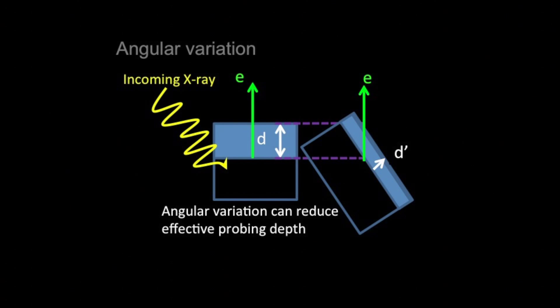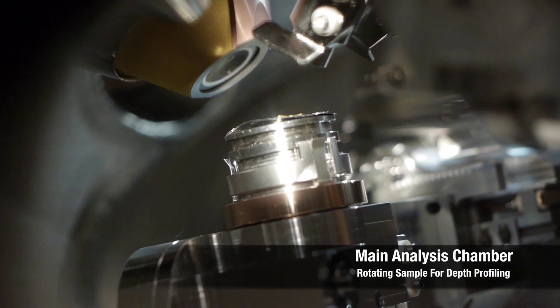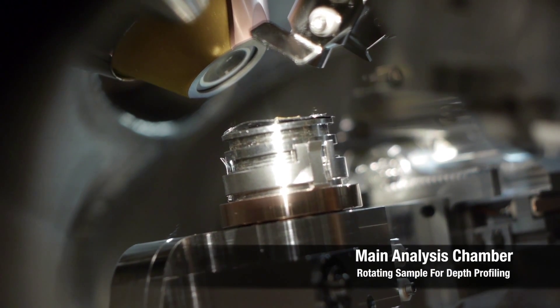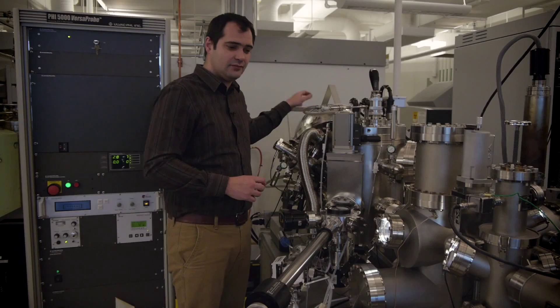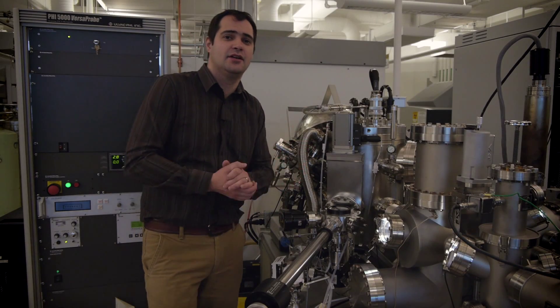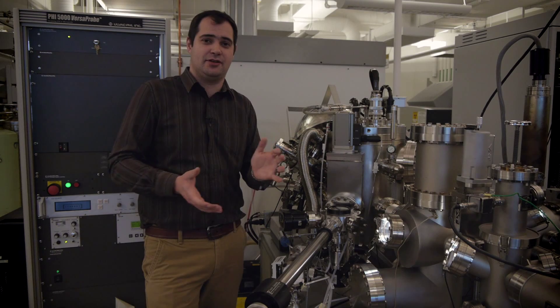We're going to move the sample to a different angle, which will allow us to get a kind of depth profile from our sample just by changing what angle the X-rays come in at. This can tell us quite a bit — as I mentioned, we use this for chemical analysis.